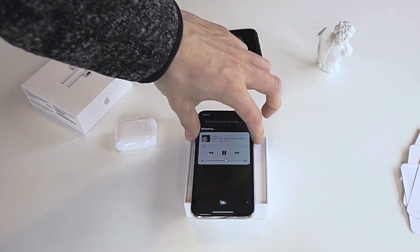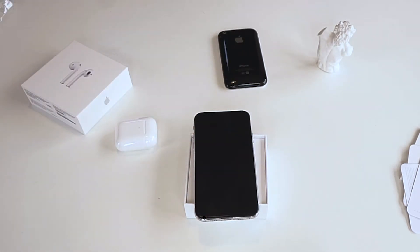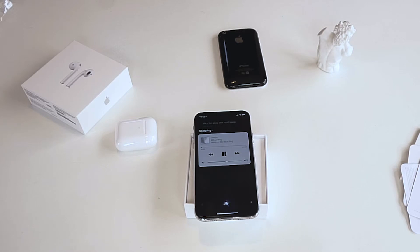Try it with the phone off. Siri should work if I have my phone off like this. Hey Siri, play the next song. That's pretty dope.